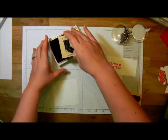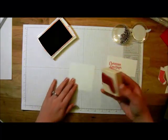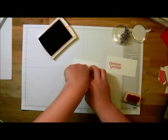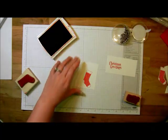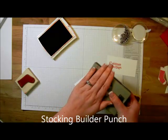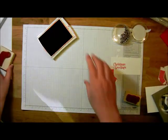Then I'm going to take the stocking — this is the polka dot stocking from the Stitch Stocking stamp set. Get that good and inked up and stamp it onto a scratch piece of whisper white. It's a bold image stamp, so I'm going to hold it in place for a second or two to get that nice crisp image. Then I'm going to take the stocking builder punch, line up my stocking, and punch it out. And so I've got the stamped elements of my card done.